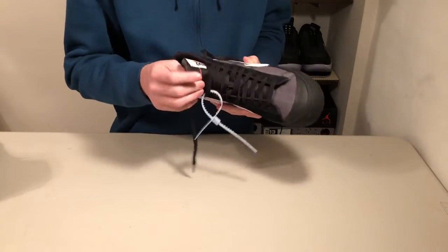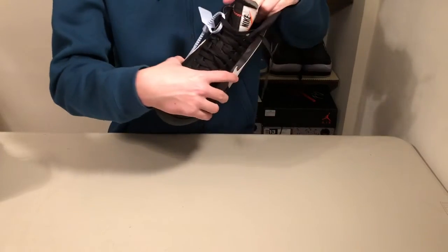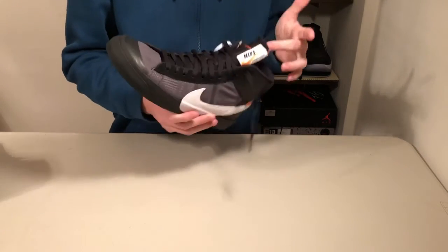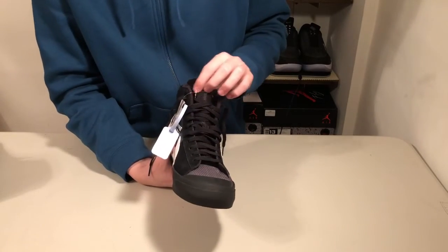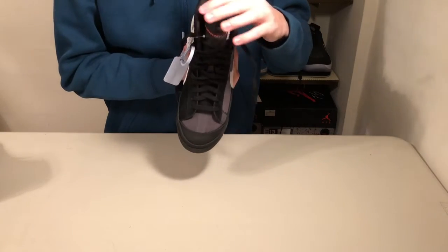On the tongue, you've got a huge Nike Sportswear tag with the orange swoosh. It wraps around the foam, so it says Sportswear on this side and Nike on the front — I really like that. And across, you've got the contrast stitch of this orange or sort of red-looking stitch right here, with exposed foam across the top of the tongue.